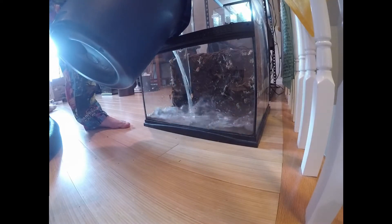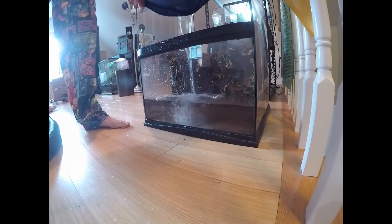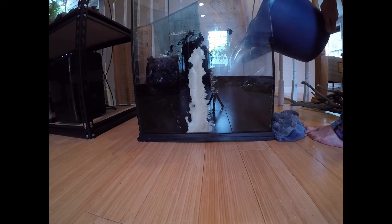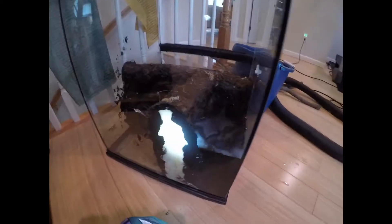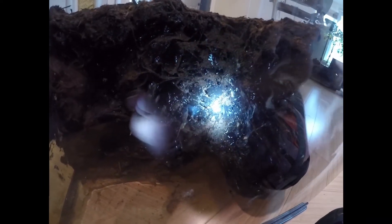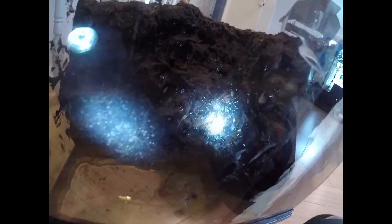Here we're filling the tank so that we can do our water test. We need to test it before we put in the substrate to make sure that everything holds water properly and water doesn't get where it shouldn't go. Unfortunately, we do have a leak to the side that we don't want, but luckily it looks like it's not very big.